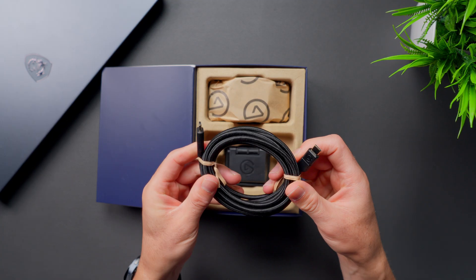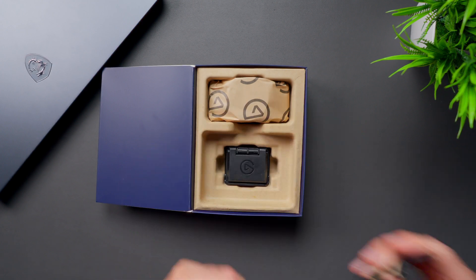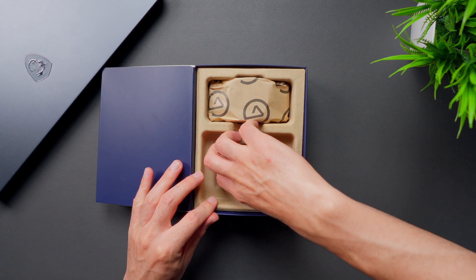In the box it comes with its own USB-C cable. It's two meters, or about six and a half feet long, so you'll have plenty of room to get the camera positioned wherever you want in your setup.